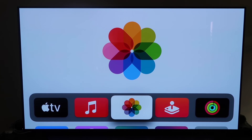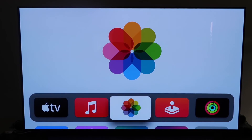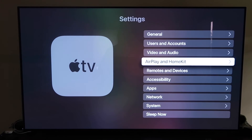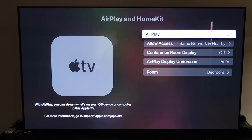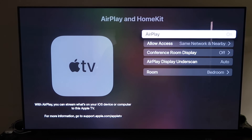Grab your Apple TV remote control and go down to Settings, then click on it. Go to the fourth tab that says AirPlay and HomeKit and click on that. Make sure AirPlay is turned on. When you first get it set up, you may need to pair it with your iPhone — make sure your iPhone is unlocked and hold it near your Apple TV, and it'll automatically pair.